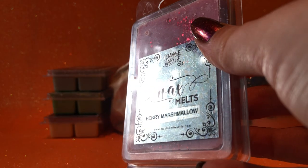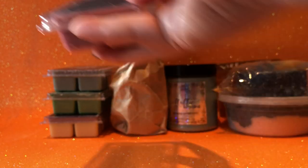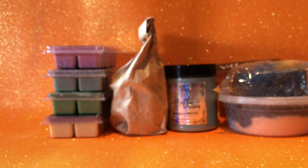I have another Maple and Wattle — Berry Marshmallow. This one kind of reminds me of a berry smoothie or something. It smells quite nice — it's very zingy, a very zesty kind of berry.